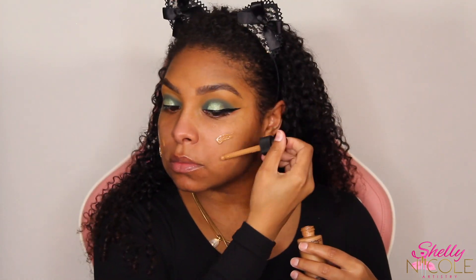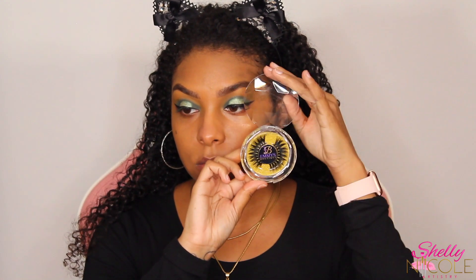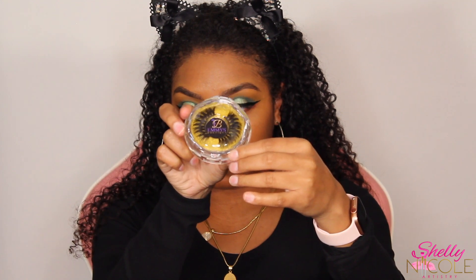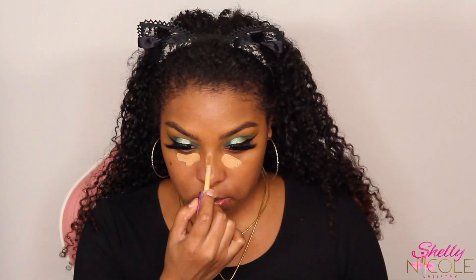I'm just going to speed through my foundation routine because I plan on doing a full detail video on my entire routine very soon — it's very simple, I don't really do too much on my face. These lashes are from a client who became a friend and started her own business selling lashes and bundles called Emmy's Boutique — I'll link everything in my description box. I had these basic lashes and literally did not want to wear them for this look, but then I found these at the bottom of my makeup bag and they were perfect.